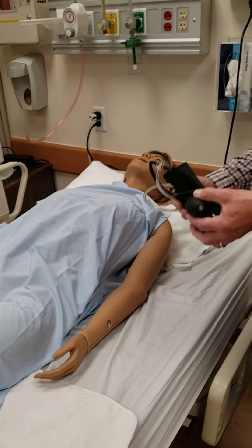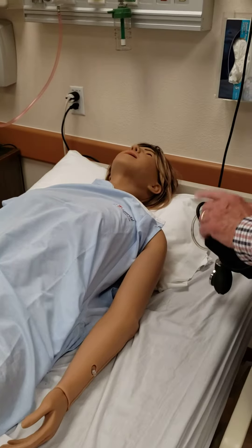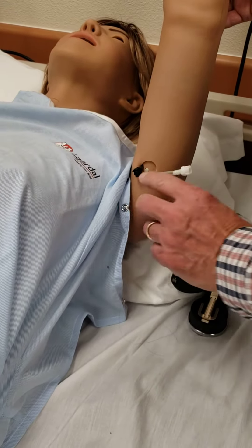For this video, we're going to show you how to connect the blood pressure cuff to do a manual blood pressure on the mannequin. It only connects to the left arm, and on the left arm, if you lift it up, you will see there are two connector devices here — a black and a white.